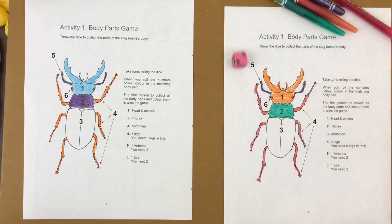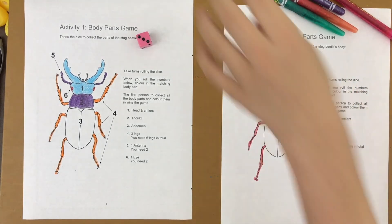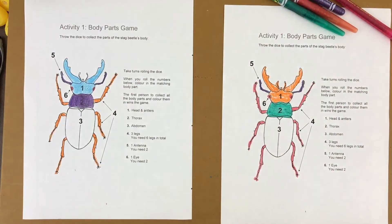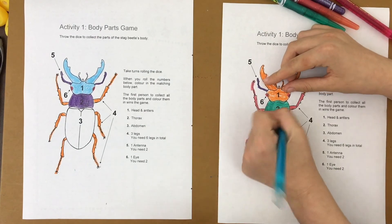We both need three — the abdomen. Adele rolls it and gets the abdomen! Let's see if I can roll a three and get the abdomen as well.